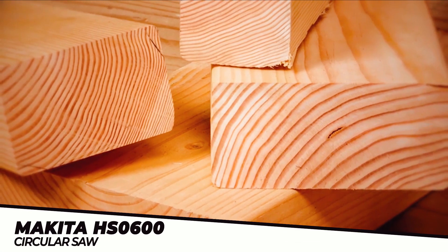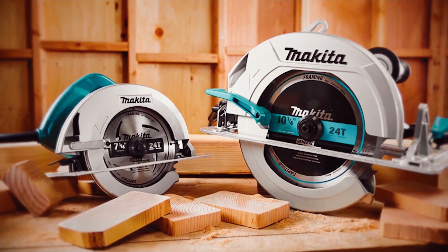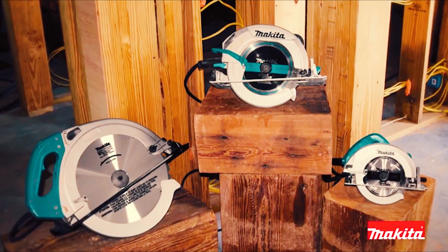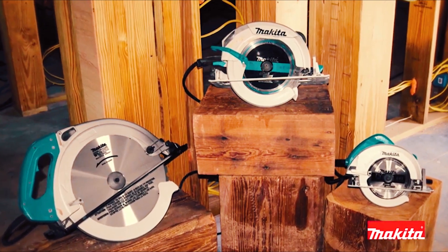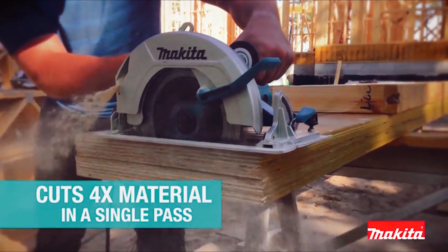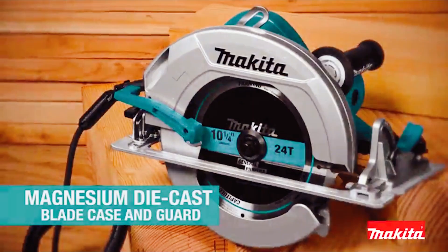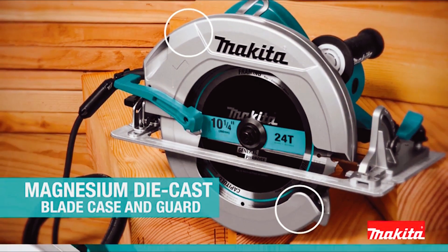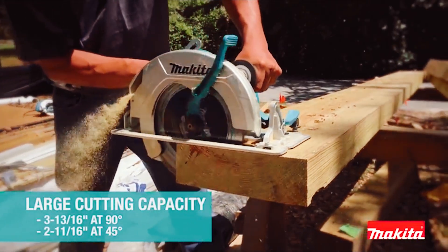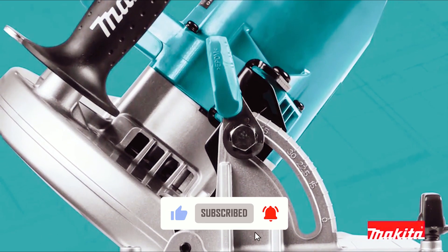Makita is a leader in the circular saw category — now get one that'll cut 4x in a single pass: the Makita 10-1/4-inch circular saw. This is a new addition to Makita's circular saw lineup, built for commercial applications. The saw has big capacity and long service life, but with less weight. It features a magnesium die cast blade case and guard and an aluminum base for durability, with a large cutting and bevel capacity and precision gearing with ball and needle bearing design.